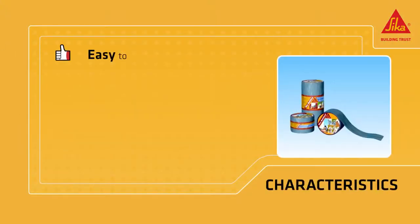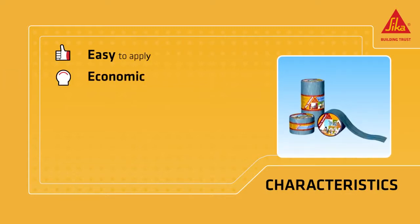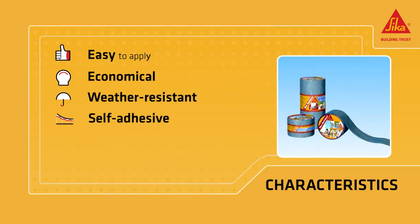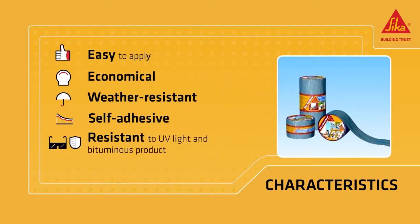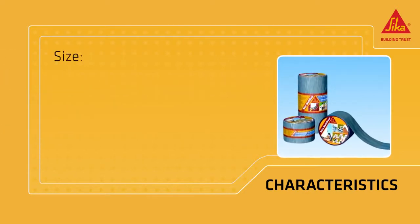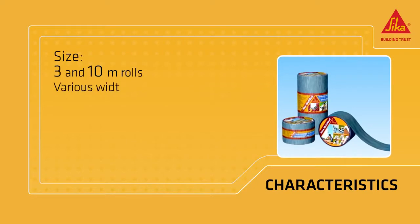Sika MultiSeal is easy to apply, economical, weather resistant, self-adhesive, and resistant to ultraviolet light and other bituminous products. And it can be painted.